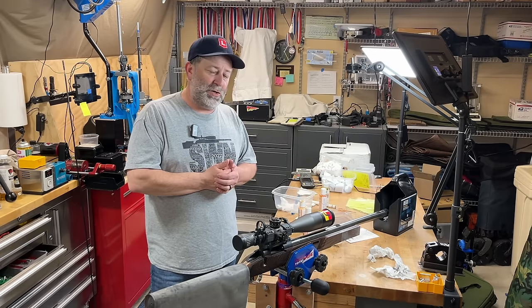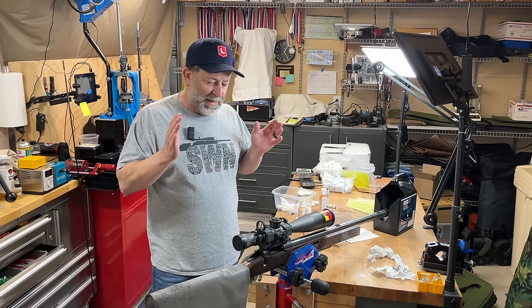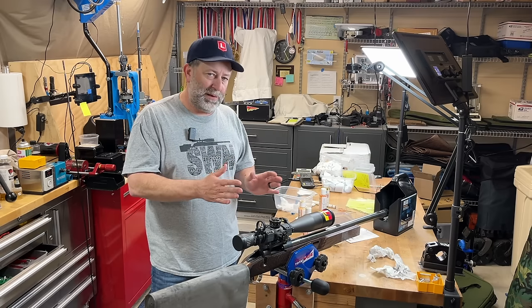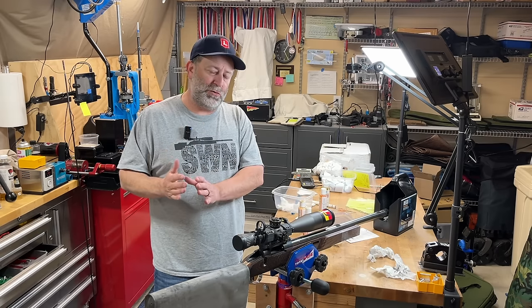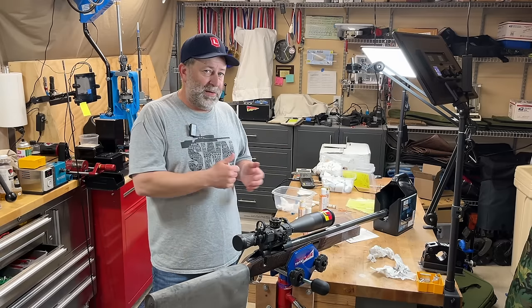We're going to take this out, shoot it tonight, and in case there are any questions, you know exactly what I'm starting with — bare metal, basically. You'll see what the results are after shooting and then what it looks like after cleaning. I'm going to head out to the range. I'll see you in the morning.